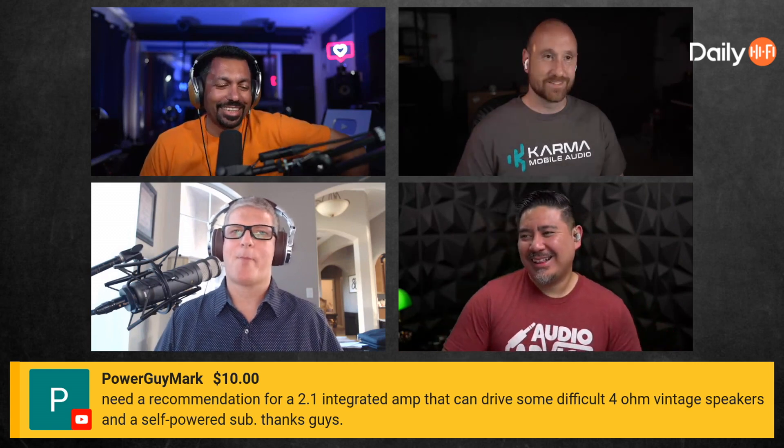He did a live calibration with two people calibrating two different TVs in his studio, and then he would bring in guests like Robert Zone and D Nice from the East Coast — D Nice being a calibrator.